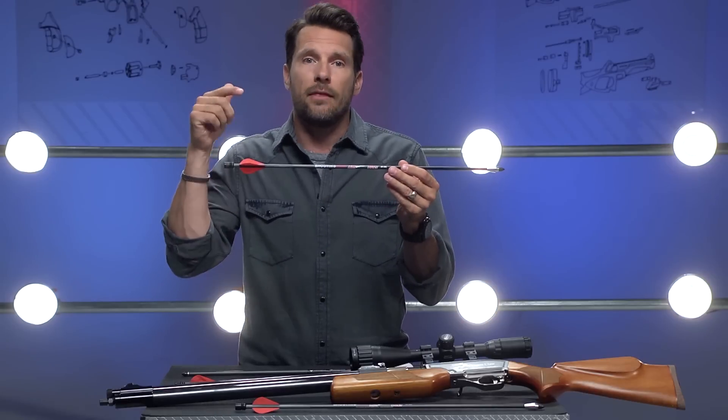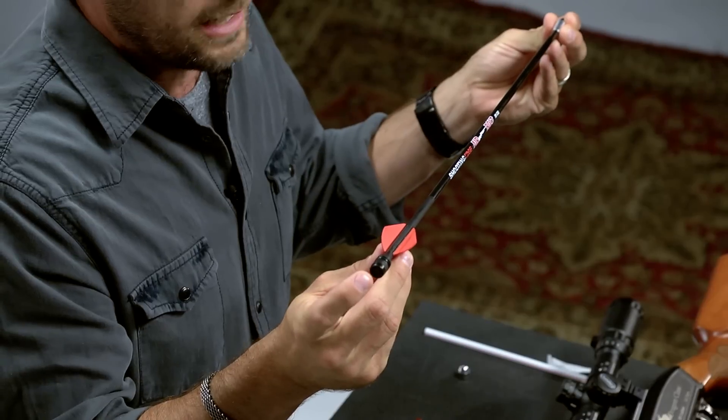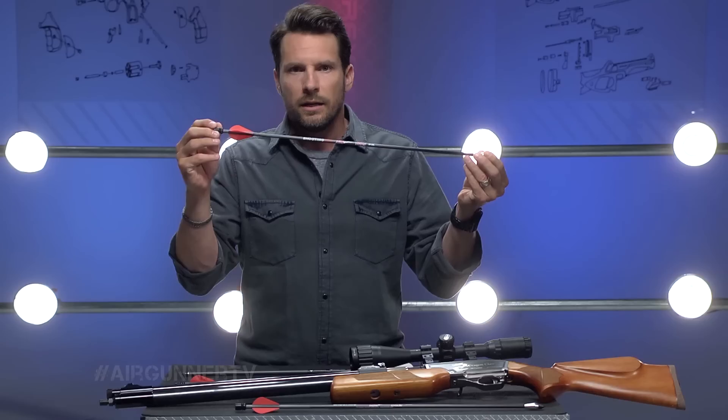The other is the Air Bolt, brand new by Air Venturi. It's the newest addition to the air gun world that blends air guns and archery into one. For this segment we're looking at this one. The Air Bolt has a carbon fiber shaft with a knock and o-ring at the end.